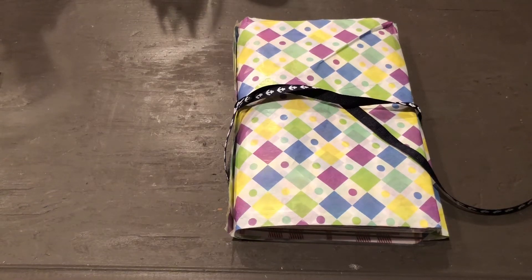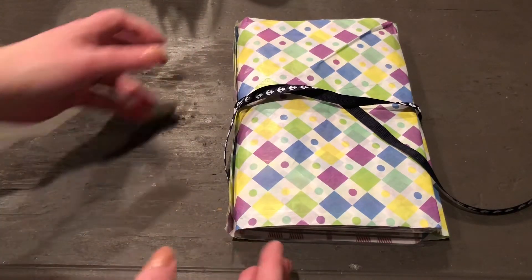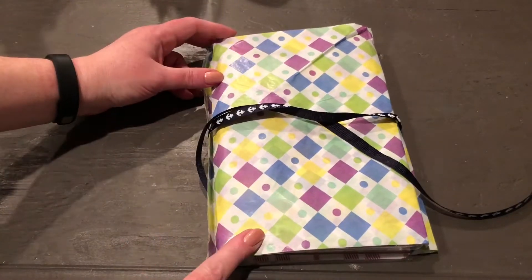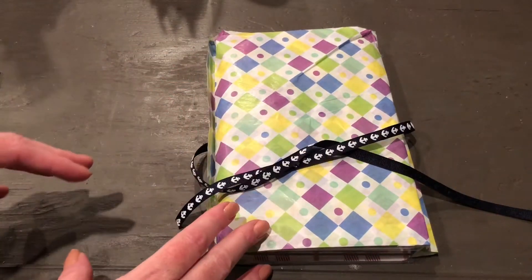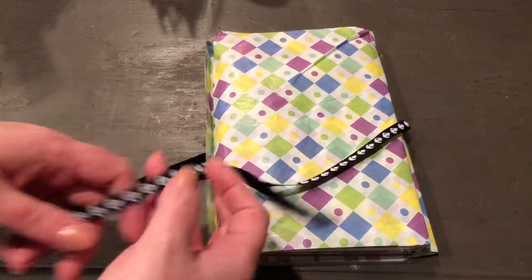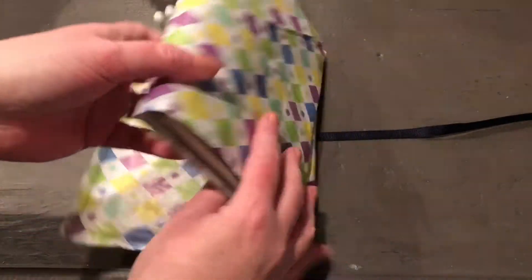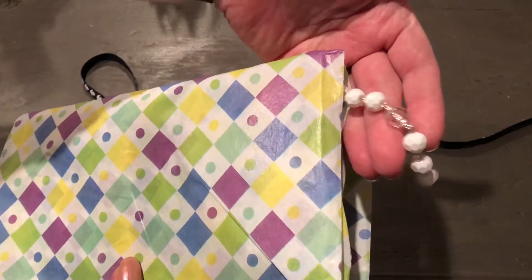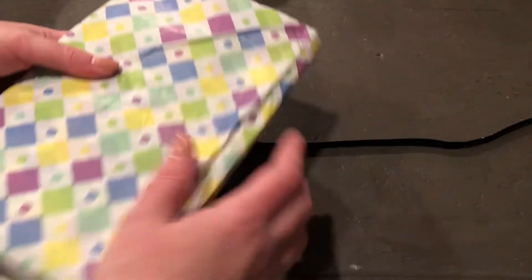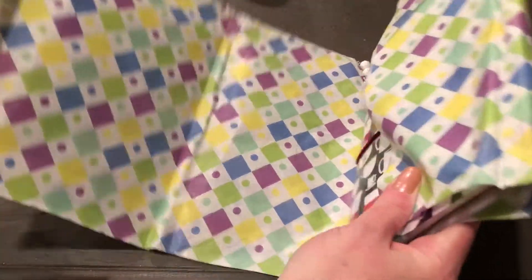Hey everyone, it's Christian here with Cat and Paws. I wanted to share my Etsy purchase - this is from Christy at Anchor Life 5. I ordered one of her journals and I actually have a plan for it, so I want to do a before and after. Let's unwrap it and see what it looks like. Look how cute that is - she left the dangle hang out, and it came very well wrapped.